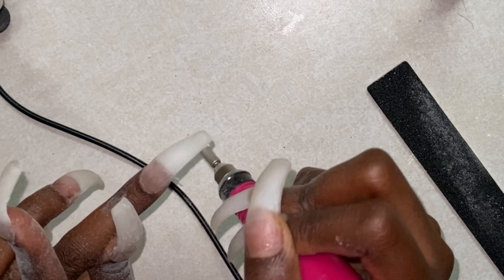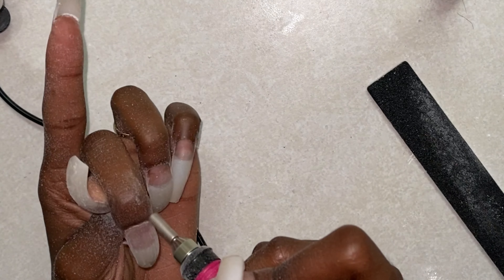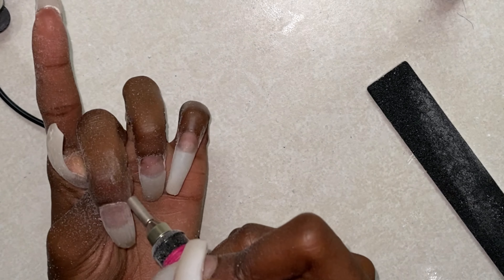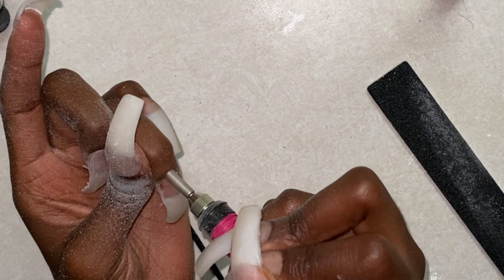You'll just see me going up and down with this file, working on those bottom parts of the nail just to keep that nice arch. But for the most part, as far as getting that nail nice and smooth, I'm going to be using the hand file.